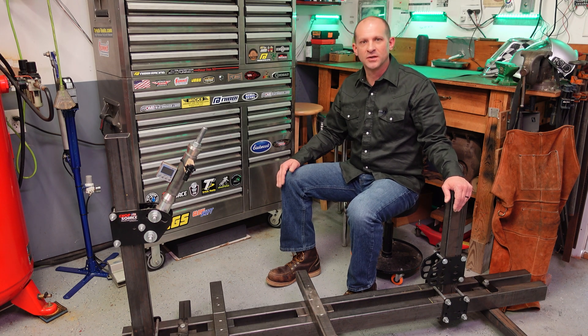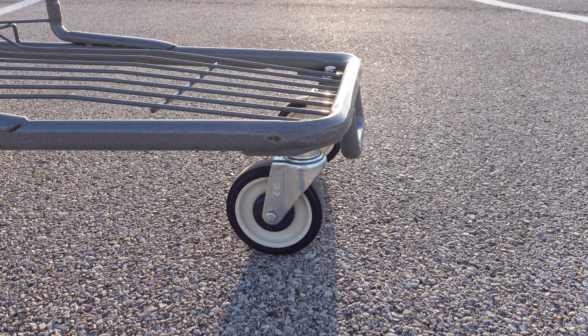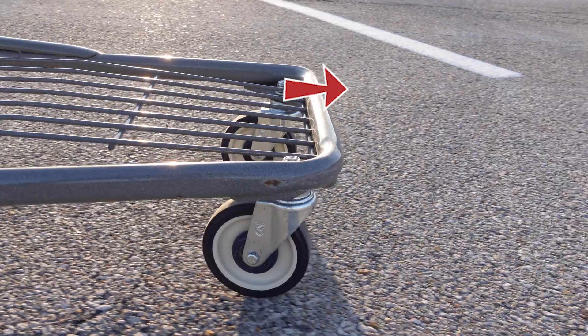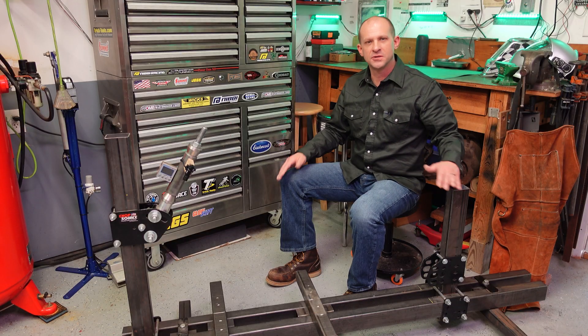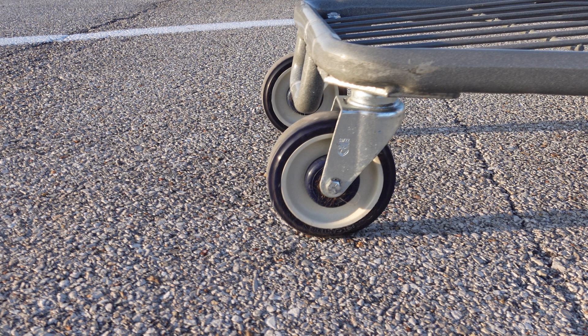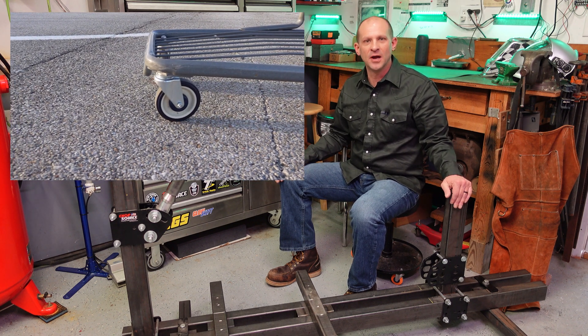Now let's look at how rake and trail work together. The best way to understand this is with a shopping cart wheel. A front shopping cart wheel has zero degrees of rake and a great deal of trail — when you push the cart forward, that wheel wants to stay in position and track forward. But if that wheel is turned sideways, it's in a negative trail situation, and as soon as you apply forward force it immediately spins around to track with the direction of movement.